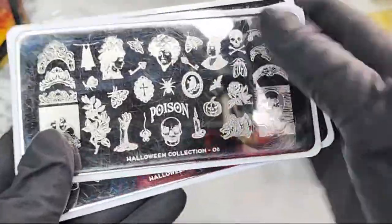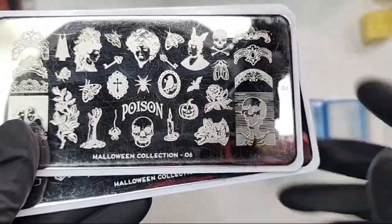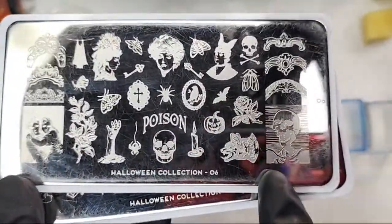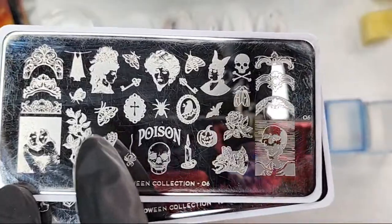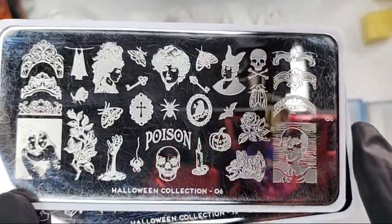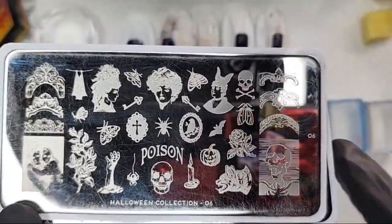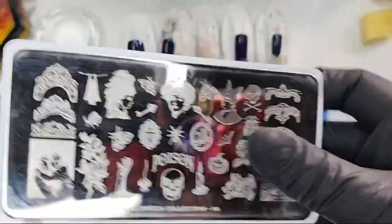This one is the apothecary Halloween plate that I got just a few weeks ago. I was so excited for this one — it is very much my aesthetic. And Halloween collection number 18 is this plate from Muyu London. This is a plate I've had since last year — this is Halloween 04 — we're calling it the Victorian plate. There's a lot of Victorian era art here.